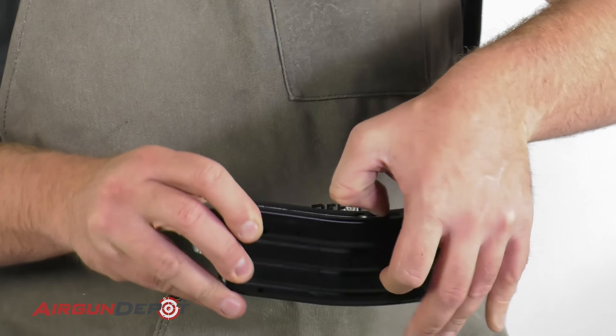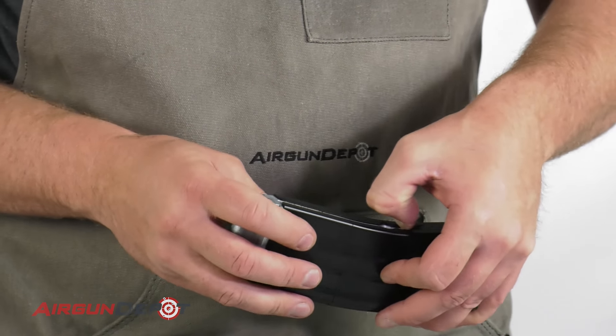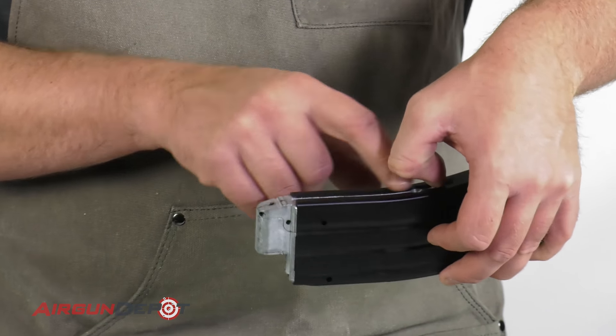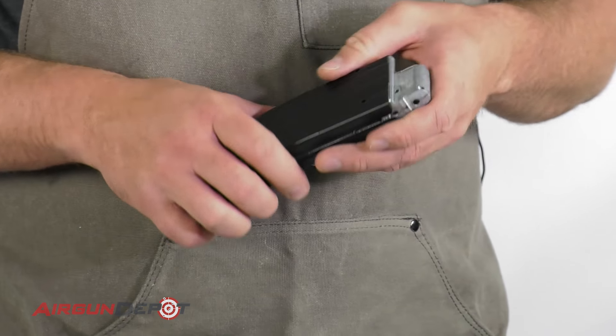Which means you just have to hold it there awkwardly with your thumb or with a screwdriver or something, and then pour BBs into this hole and let it be down. Which is frankly a pain.